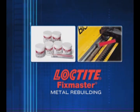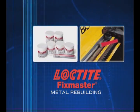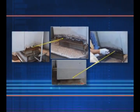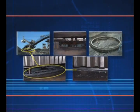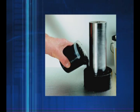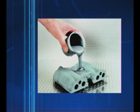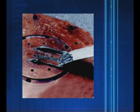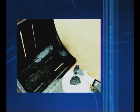Loctite Fixmaster Metal Rebuilding Products with Metal Reinforcement Fillers have superior adhesion and are machinable. They are designed to rebuild the worn or broken surface of your equipment parts, putting them back in service in no time. The liquid versions are designed for making fixtures, casting and molding applications. The putty versions are designed for repairing or rebuilding broken parts.